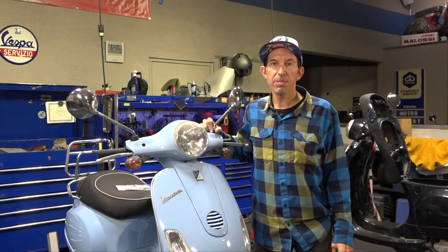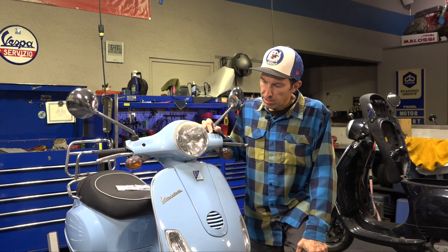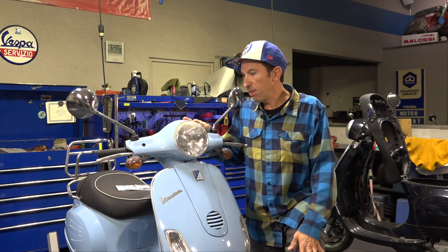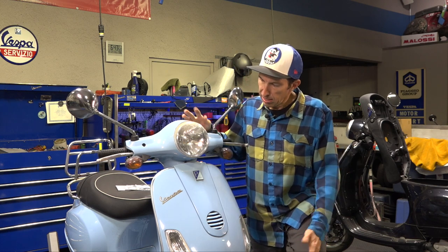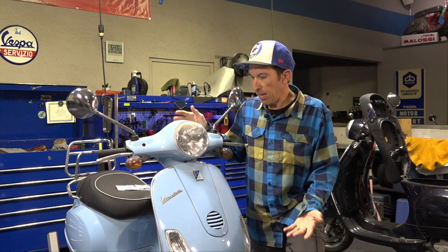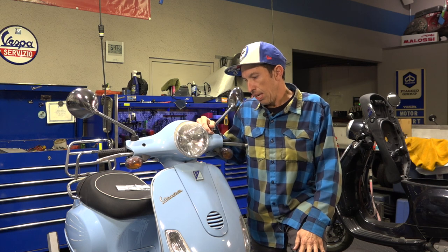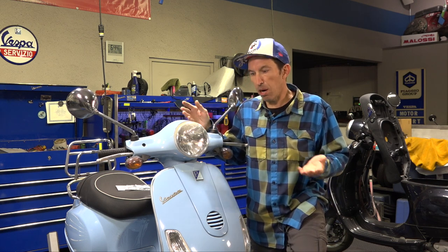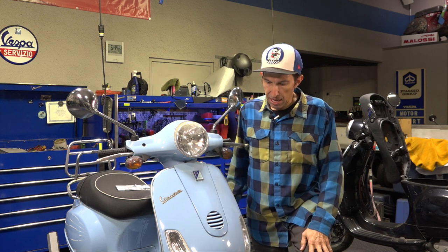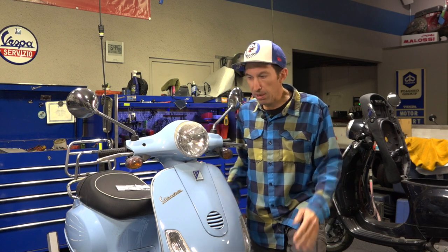Hey everybody, this is Robot here from Vespa Motorsport and ScooterWest.com here in San Diego, California. Today's just going to be a quick video on how to spiff up your older Vespa. This is a 2008 Vespa LX150 in Capri Blue, with the basic 150cc carbureted engine. They're quite the workhorse — there's plenty of them on the road. Maybe you have one.